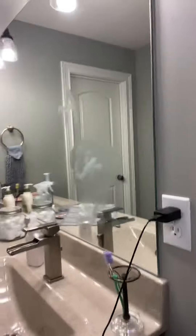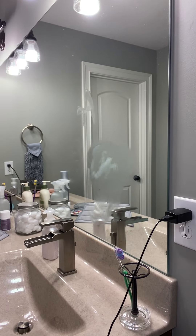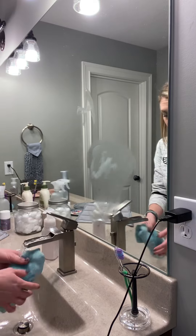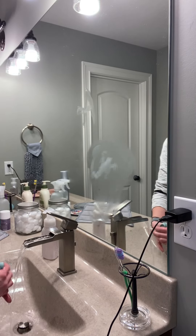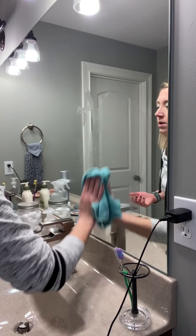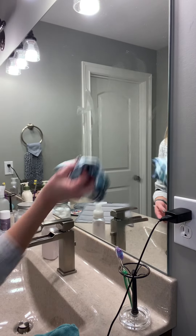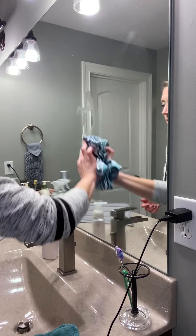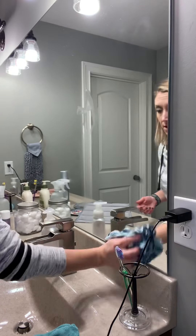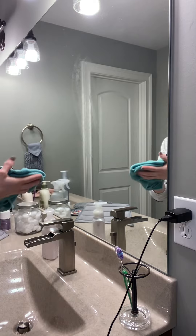Bear with me as I try to get you at the perfect angle without knocking over my tripod. We're going to take the trusty Envirocloth, get it damp — nice thing about a bathroom is you have a sink right there, super handy. We are just going to go up and down on this toothpaste. I'm going to take my dry Envirocloth, go up and down on that, and voila — hopefully you can see — no more toothpaste.